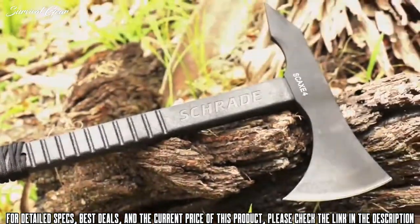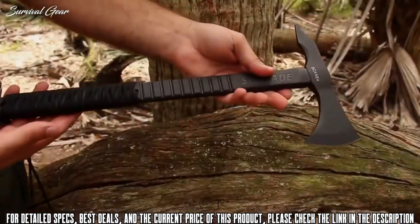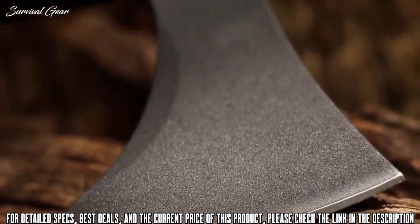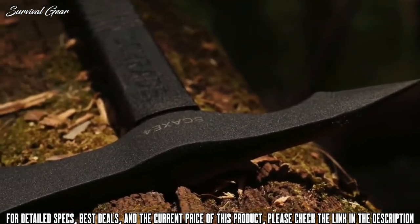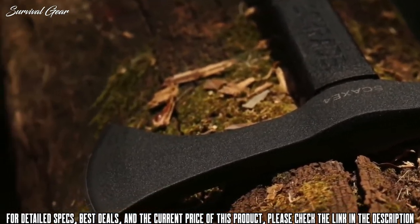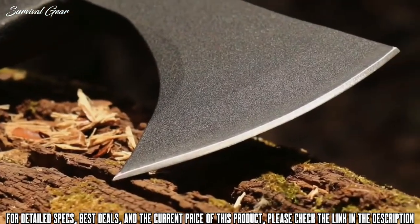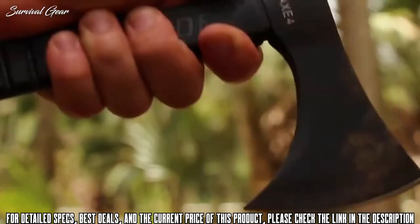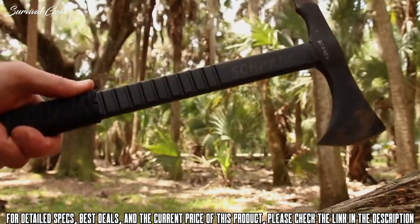The SC-AX-4 Tomahawk delivers chopping, cutting, and penetration power in a lightweight package. The axe head is cast from rugged 3CR13 stainless steel and is powder-coated for increased durability. Chop, cut, and slice with a sharp 3.3-inch edge. Use a high grip on the handle shaft for controlled cutting, or slide your hand lower down the shaft for increased power.